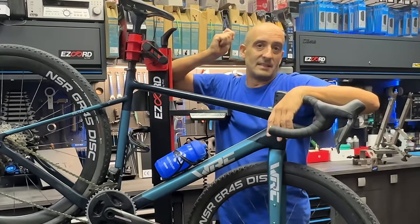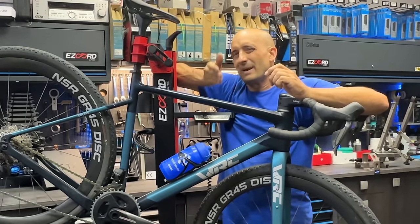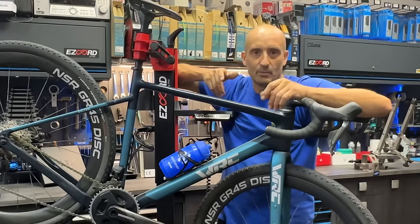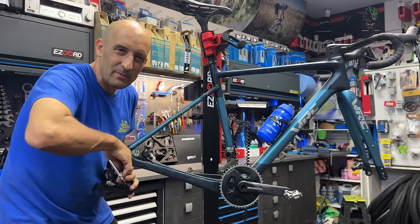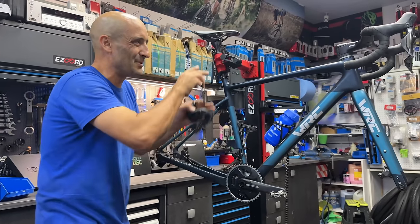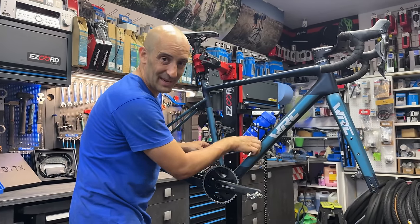Y por último, saldré al monte, intentaré tirarme por una buena barranquera aquí con la Gravel, para probar el cambio, a ver si funciona bien, salta los piñones y a ver cómo va. La bicicleta está guapa, ni un cable, no se ve una funda, no se ve nada, pero para cambiar el grupo hace falta desmontar manillar, desmontar horquilla, ya veremos a ver si tengo que desmontar el pedalier.